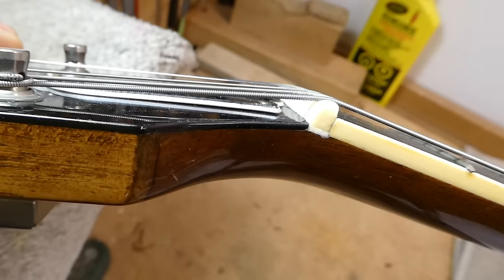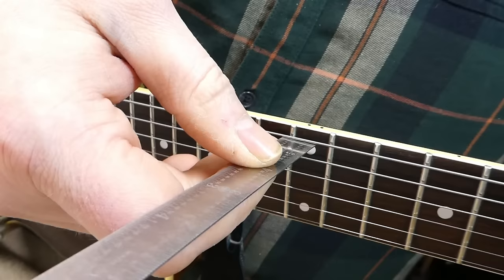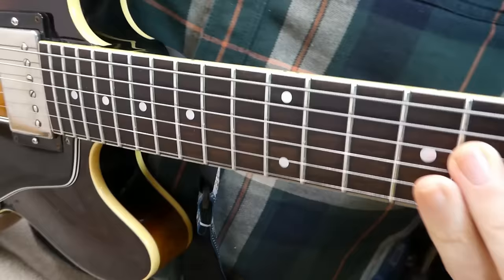We're going to fix that and make a new bone nut. We'll have a look at the usual measurements just to make sure everything is okay. Just about 4/64ths on the bass side. Action on the treble side is slightly lower, about 3.5, closer to 4/64ths. So that's a good average kind of action.